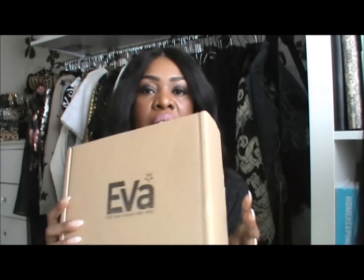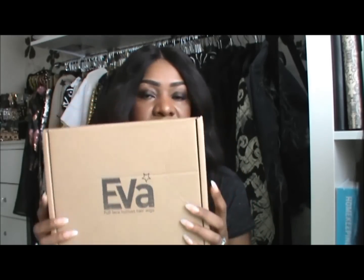That was an extra step that I thought from a customer service perspective was really awesome. Eva Wigs come in a branded cardboard box, and they also wrap your wig in a cellophane plastic bag with a net over it.